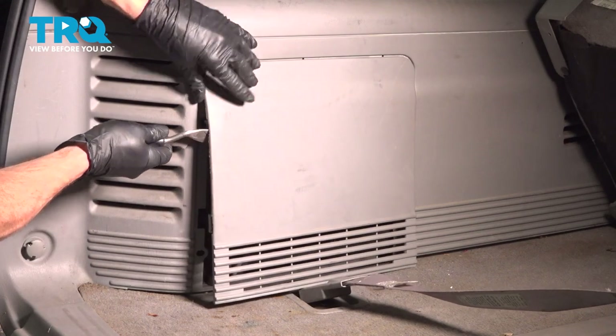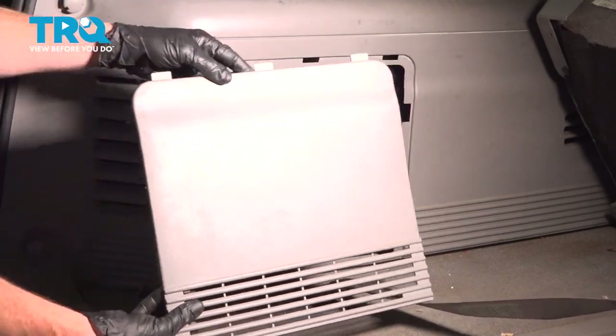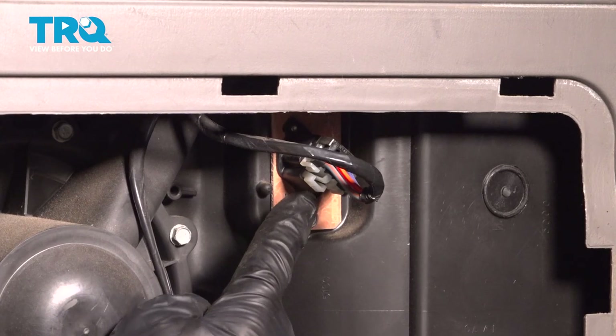Carefully get along each side of this and gently pry it out of place. Once you do, you want to pull it down and remove all three tabs from their locating areas. Go ahead and set that plastic panel aside. Now, with that out of the way, you have a nice clear view of the blower motor resistor wiring harness.